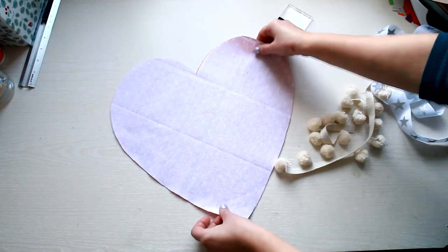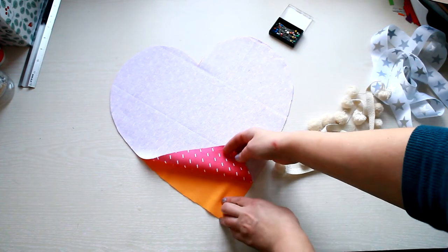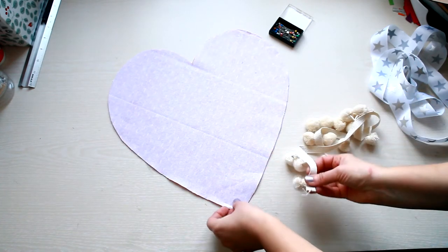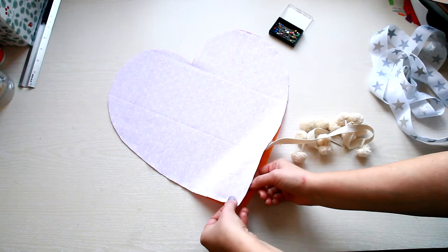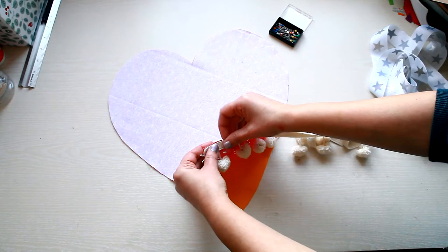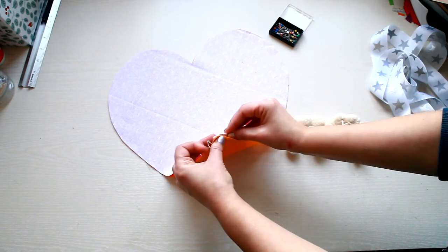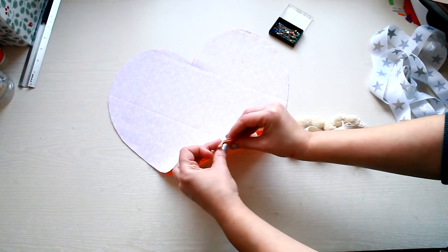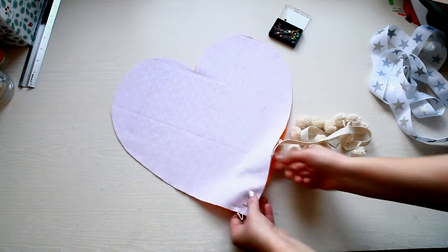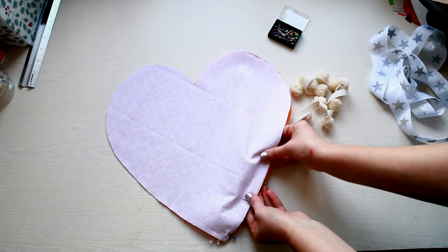Place the two sides of your heart with the right sides on the inside and then place the ribbon between the two sides. Now I'm using the pins to secure the ribbon as it will make it easier to sew it.